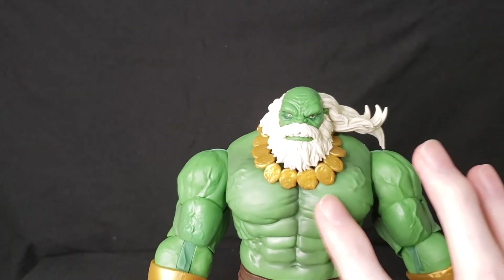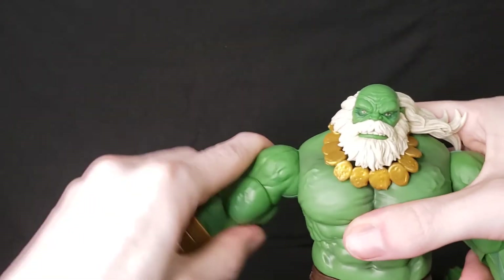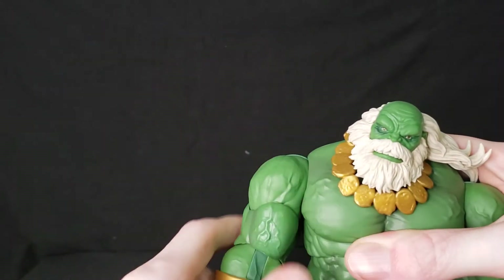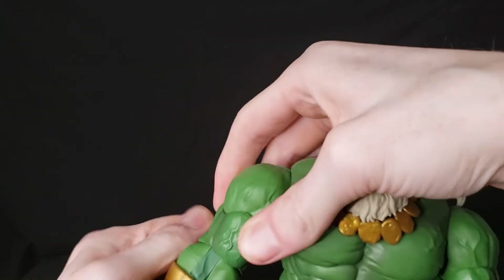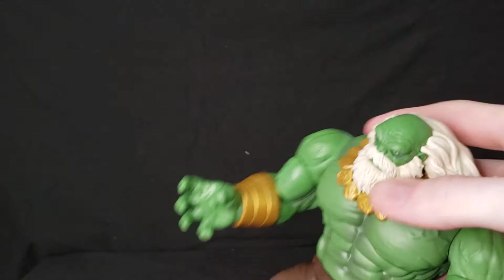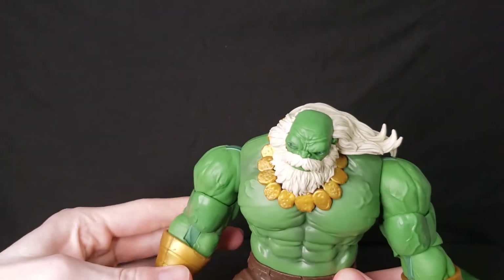The only downfall is the front doesn't really match the arms very well — they could have done a better job there. Arm articulation: you can only raise his arm about that high, but he's got full shoulder rotation, bicep rotation, and elbow rotation as well. He can bend his arm about that much — no 90-degree angles, but that's fine. I don't expect the Hulk to make 90-degree bends with enormous muscles.